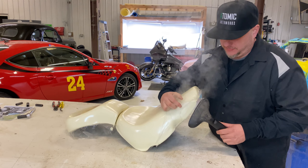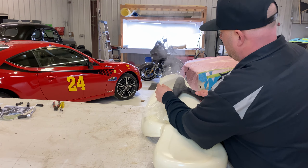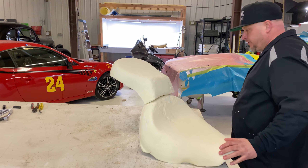I'm steaming the plastic off. Okay, all the plastic's off — let's bring this over to the foam table.